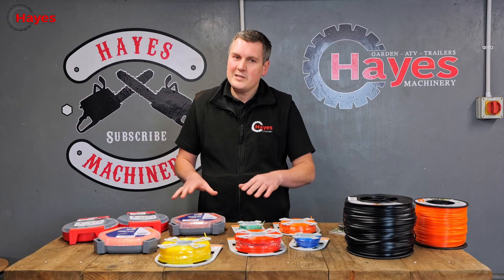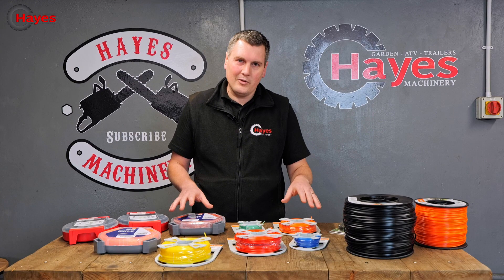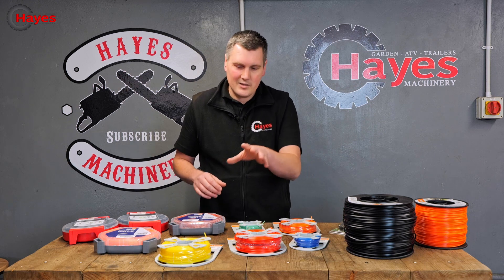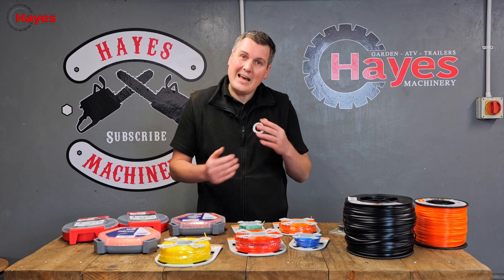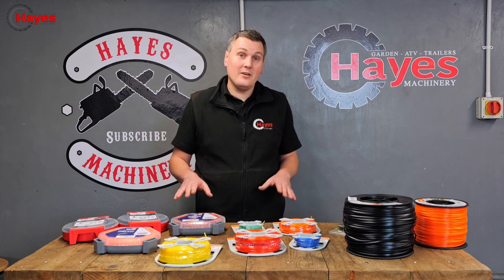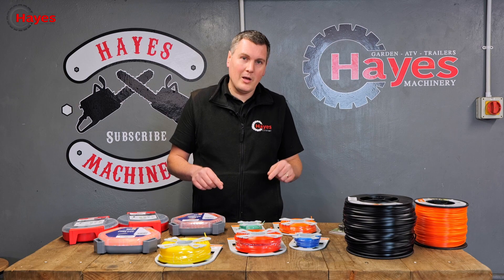Thank you very much. Hope you've now got some sort of basic understanding of all the different trimmer wires available on the market — different shapes, sizes, lengths, and so on. I hope you now know which trimmer wire you need for your application and how to find it on our website. If you need any further help with any trimmer wire, please drop us a comment below. Thank you for watching.